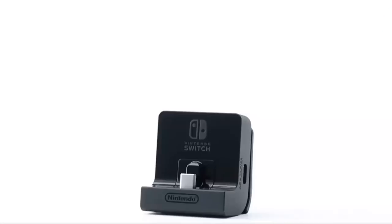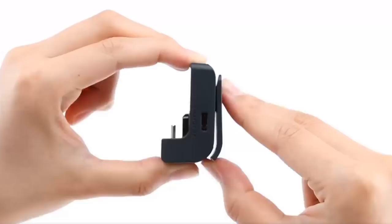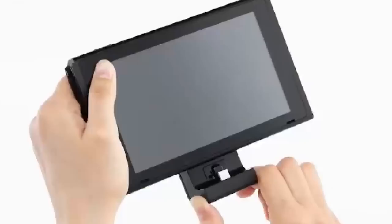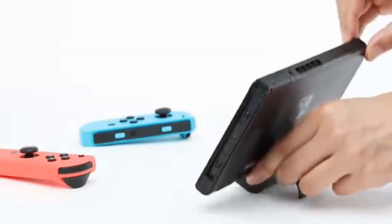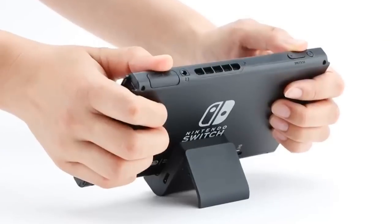I've personally never liked the kickstand on the Switch, so this charging stand actually fixes two problems instead of one, and only for 20 US dollars. This is definitely a must if you play a lot in tabletop mode.